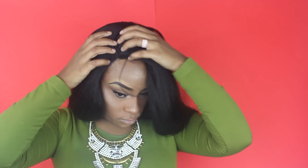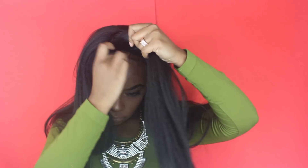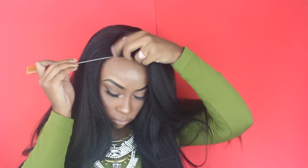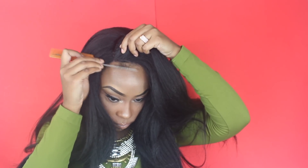Right here you see me going ahead and putting on the wig, and I'm just trying to get a feel for where I have it and where I want it positioned — whether I want a side part or whether I want to shift it towards the middle. Later on you will see that I shifted it towards the middle.